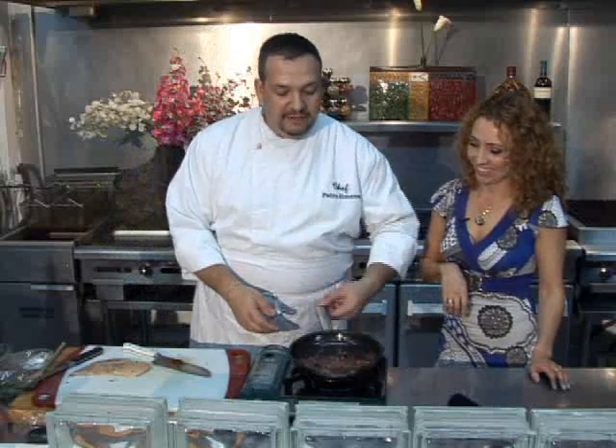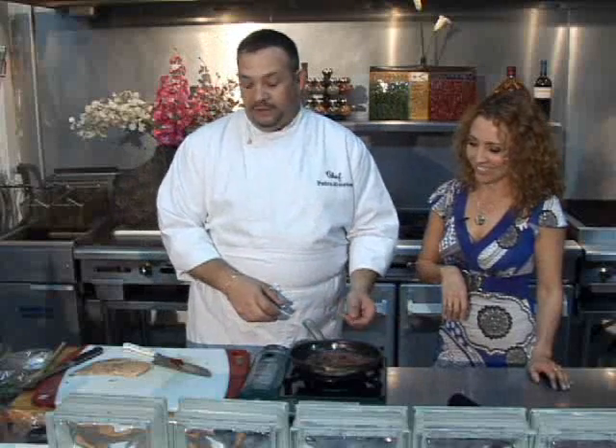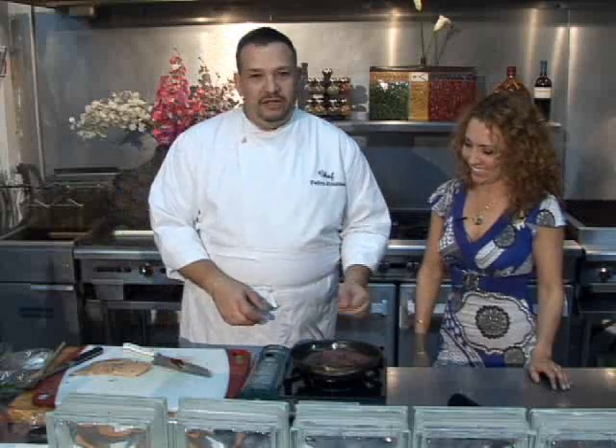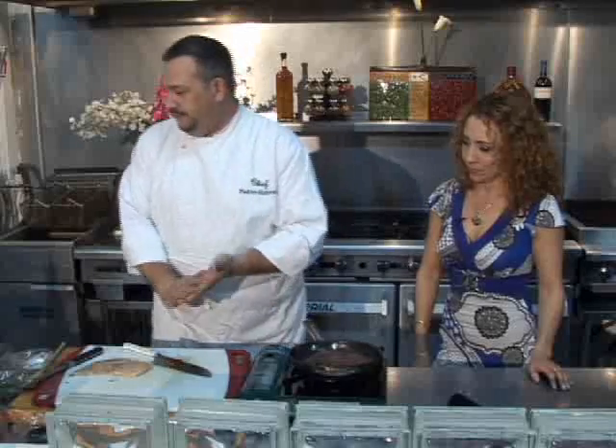Jimena, as you can see and smell it already, the sauce is outrageous. The wine is reducing, incorporate it with the butter and all the other ingredients. Now we're going to put this over our chicken and put it in the oven. One of the ingredients Chef Petey is using is black olives, which are an excellent source of monounsaturated fats and vitamin E.